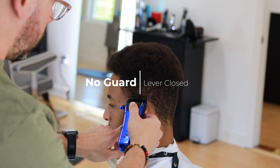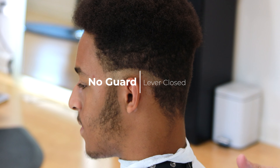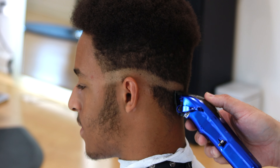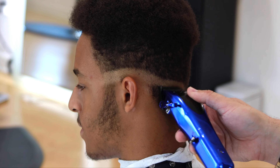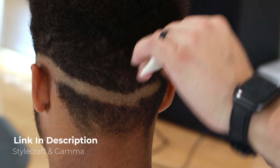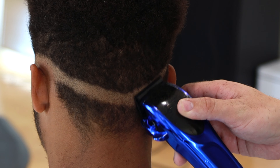Now we're going to use our clipper with the lever closed. In this case I'm using a Stylecraft clipper — this is similar to a Rebel, I completely forgot the exact name but it's pretty much the same as the Rebel, just a little more premium. I'll leave the link in the description if you guys are interested, with my discount code for Stylecraft and Gamma.